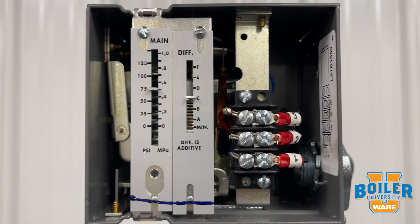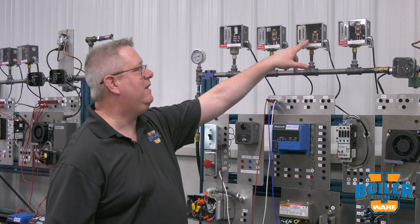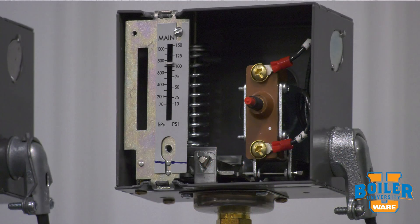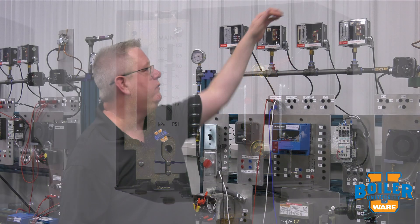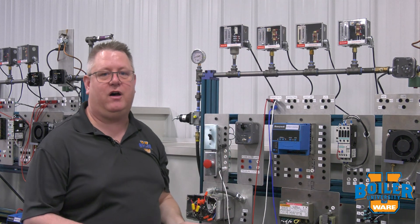If we take the cover off and look at it, we can see it doesn't have a switch mechanism like the other devices. Our high limit is easy to recognize because it has a manual reset button. On the newer mercury freestyle styles that's on the front, and on the older mercury styles it was frequently on the top.